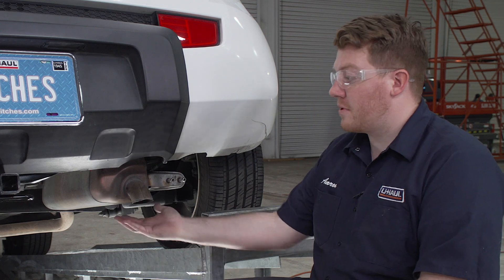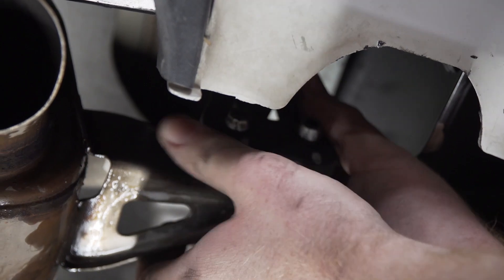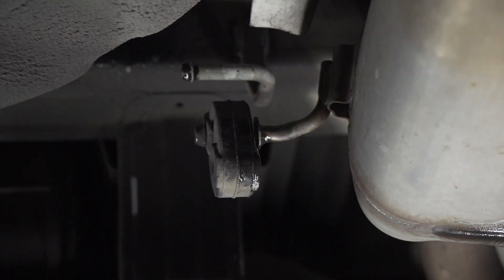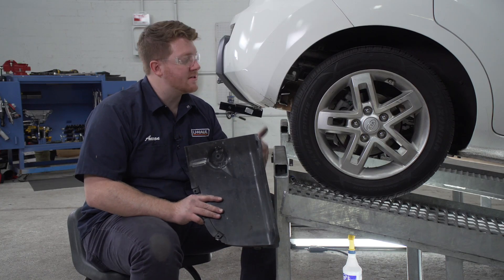Now with our hitch in place we're going to go ahead and reinstall our exhaust. Then we'll reinstall our wheel well liners on both sides.